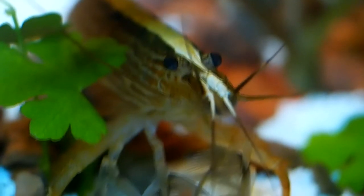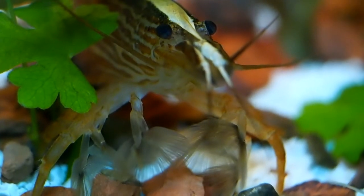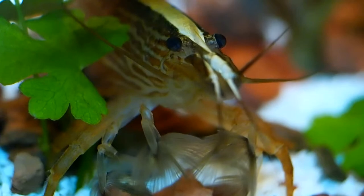My bamboo shrimps are all female, with the easiest way to tell being the first set of legs. Females will have three sets of all similar sized legs, while males have a larger first set of legs that also have small hooks on them, that are used to hold females while mating. Unfortunately, I will not be trying to breed these shrimp, as they hatch their eggs into a larval state that needs brackish water for the first part of their lives.